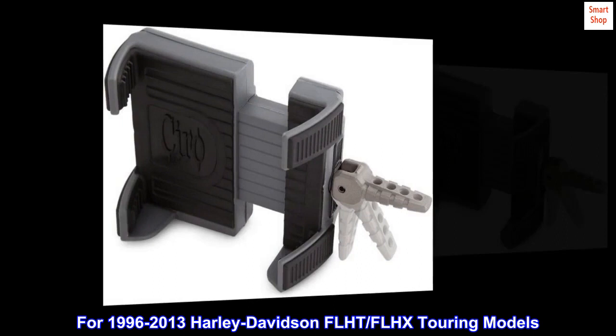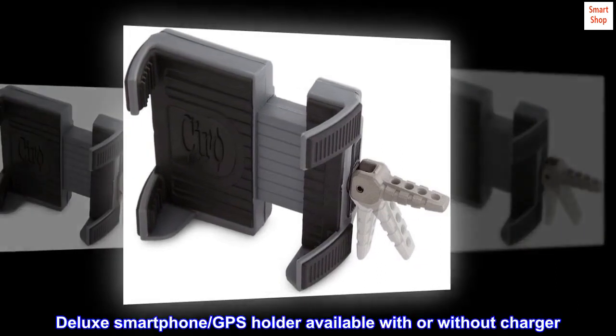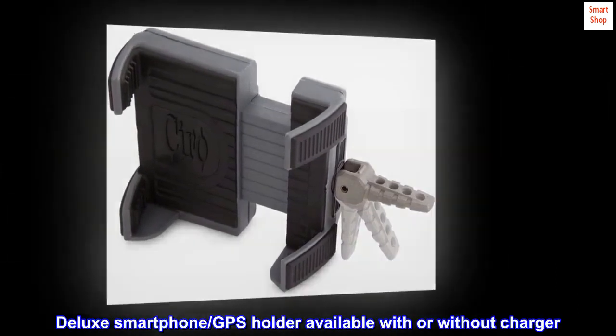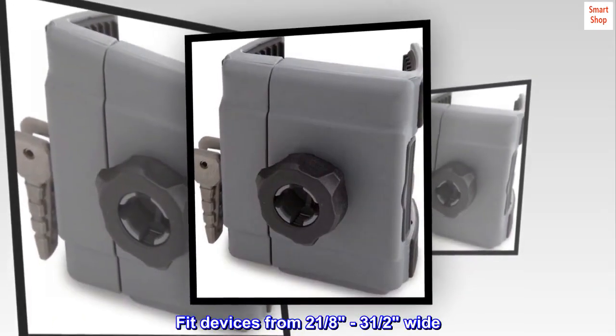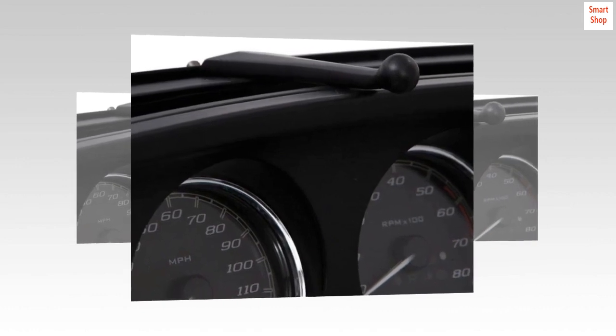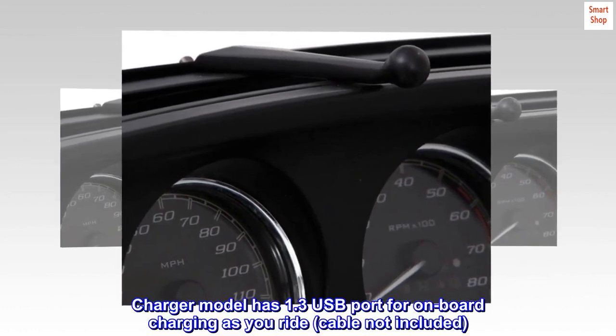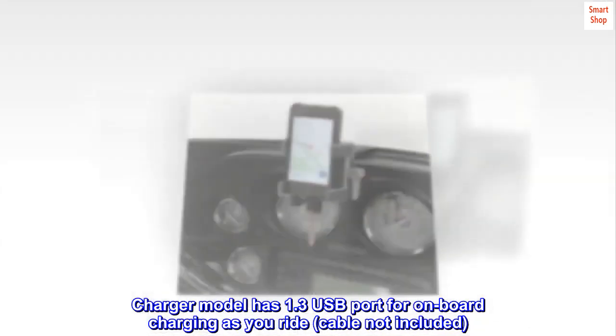For 1996-2013 Harley-Davidson FL-HT, FL-HX Touring Models. Deluxe smartphone GPS holder available with or without charger. Fits devices from 2 and 1/8 to 3 and 1/2 inches wide. Charger model has a 1.3 USB port for onboard charging as you ride; cable not included.